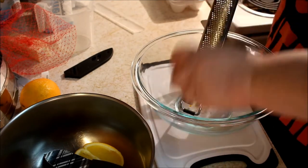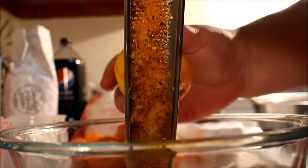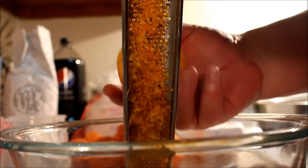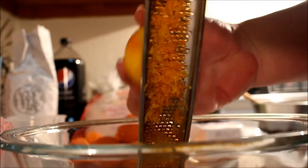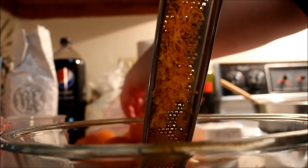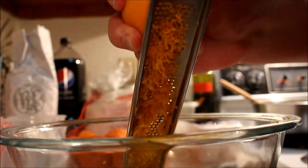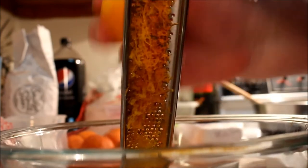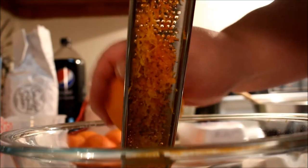I wish I had bought this zester two years ago — it would have saved me a lot of time and I really enjoy using it. I do have to be careful because a couple of times I took some skin off my knuckles, which didn't feel so great. But I was able to get the zest off all six oranges and get the juice out, and this gives me a chance to explain version one and version two.